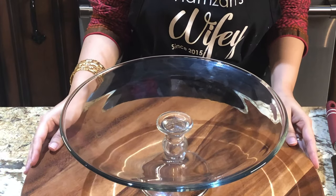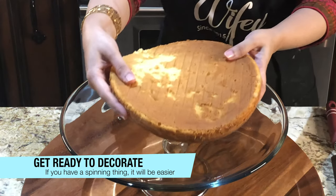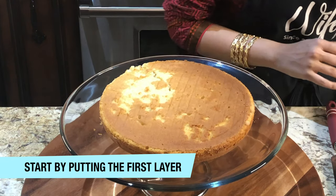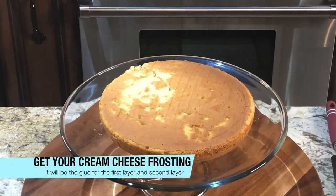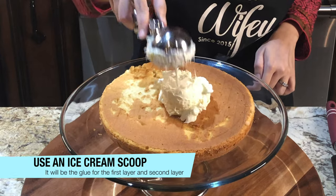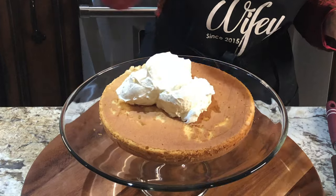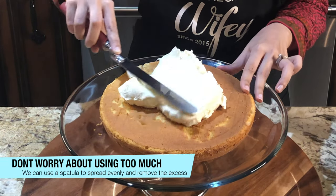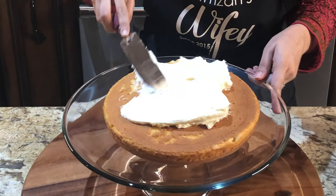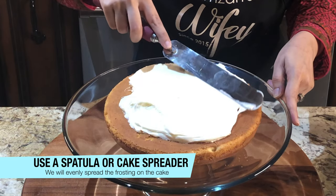We will keep it in the fridge. Now we will assemble the cake. I have put the bottom layer face down. I added a lot of frosting because I like lots of frosting, but when we spread it we will remove the extra. I have done it very gently — the cake was very soft and it was hard to handle. But don't worry, you will see that at the end the cake was very perfect.